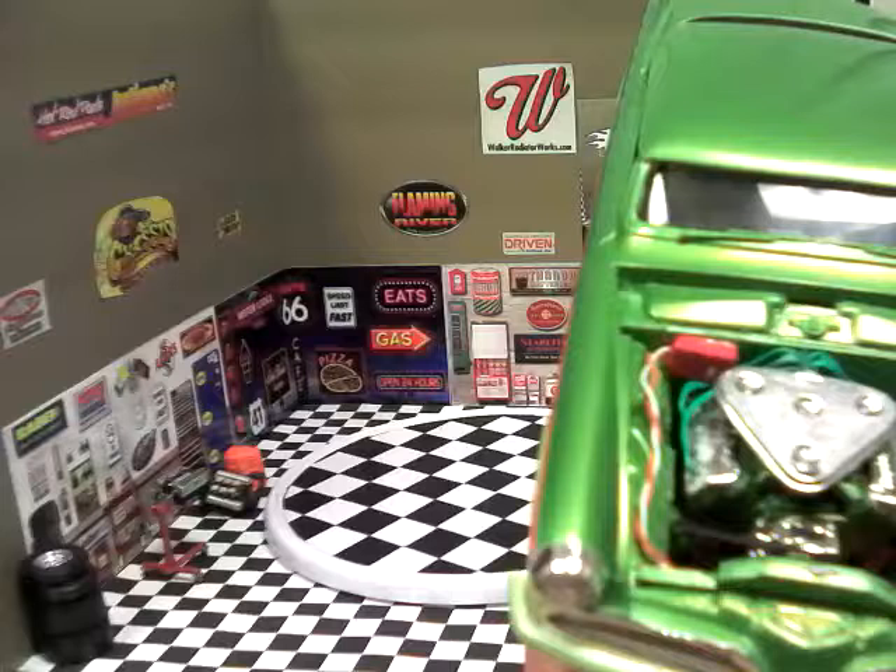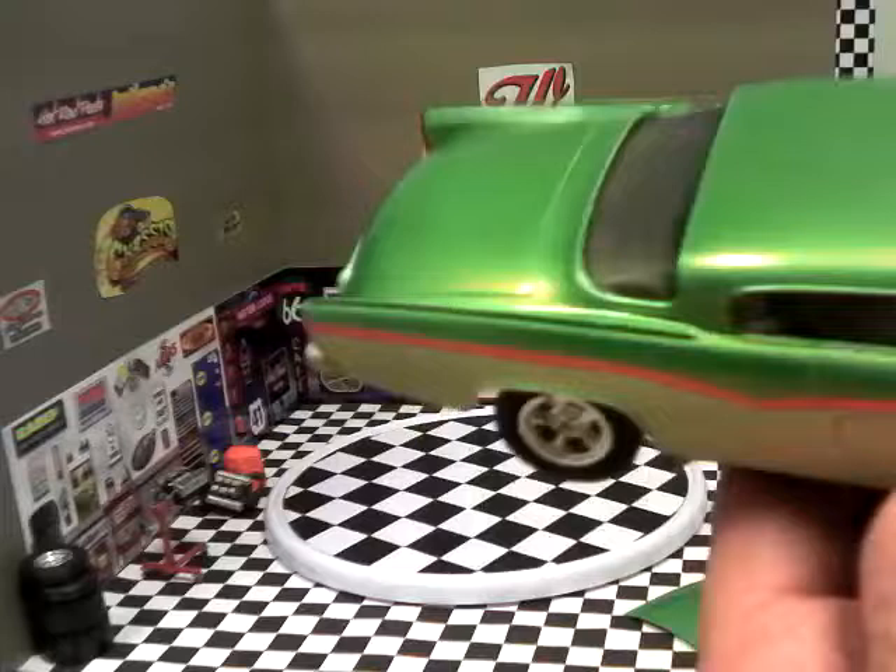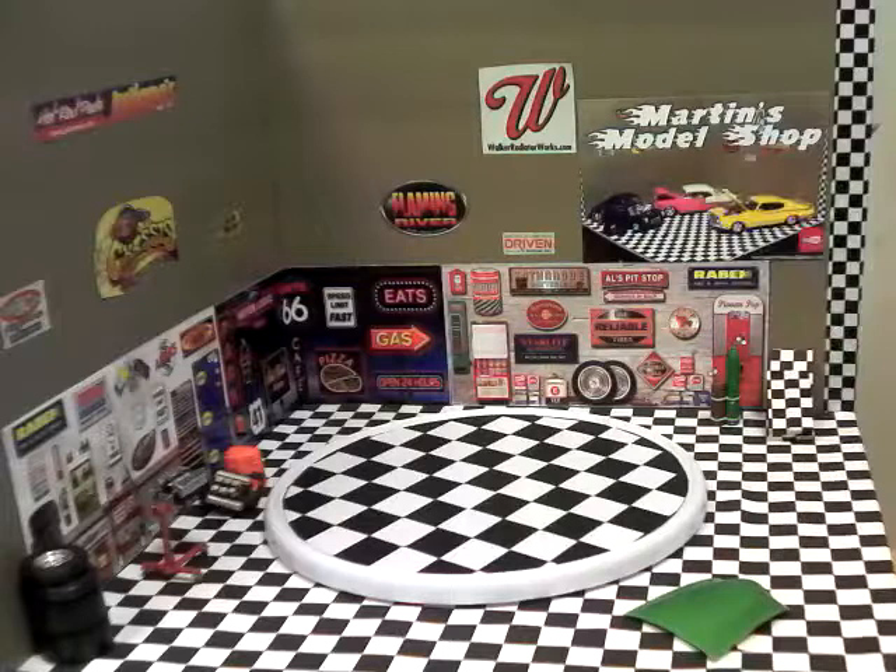I really like the Deco Art — this is the first experience I've had with Deco Art acrylic paint and it covered really, really well. I really like the color. It's a strange color — it's kind of a pearlescent metallic, but it looks pretty good.